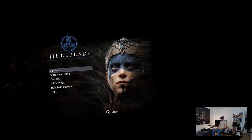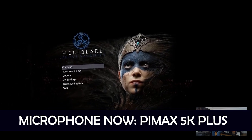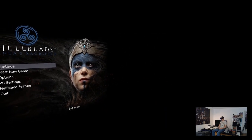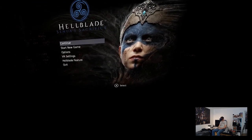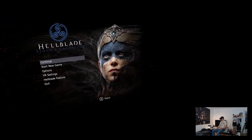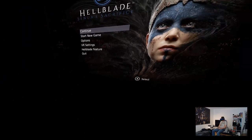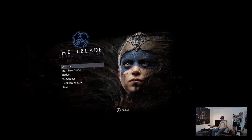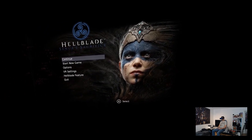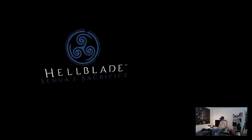Without further ado, let's dive into the test. I'm now in the main menu of Hellblade Senua's Sacrifice with the Pimax 5K Plus. The picture looks good, but the blacks look more grayish. Everything is black around me here, so it will be nice to compare the black levels later with the Vive Pro. Let's see what we can do about frame rates in this game on the Pimax 5K Plus on the GTX 1080 Ti.